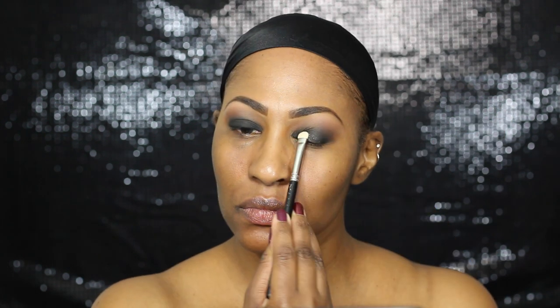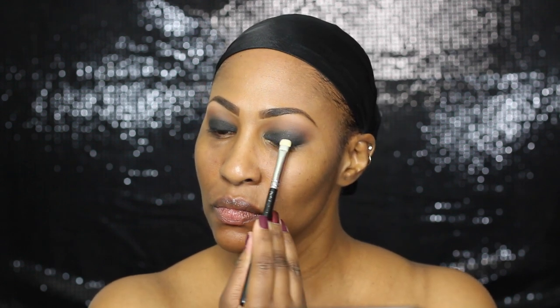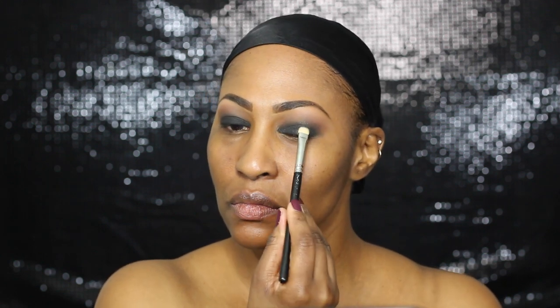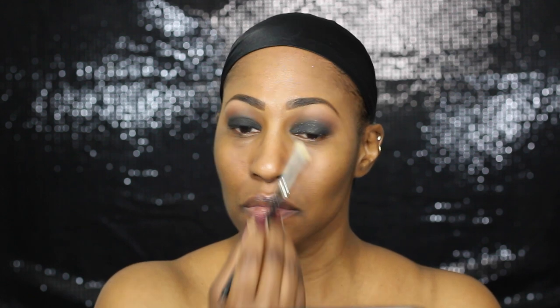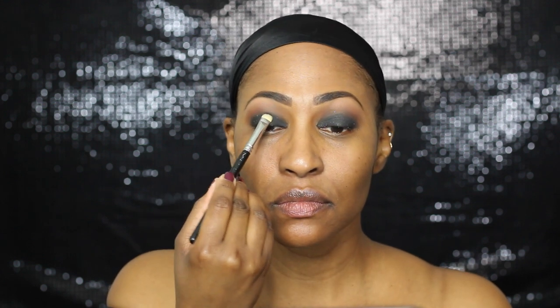So once you get that on — once you put your like 50 layers, because that's probably what I did — blend that out again. This is a quad from L'Oreal that I absolutely love. It's a glittery eyeshadow, and I could have used Fix Plus, but I decided not to because I much rather that simple, subtle kiss of glitter. I didn't want to pack it on, and I'm really glad I did it that way. Just remember, you can make it intense or not — I chose not.